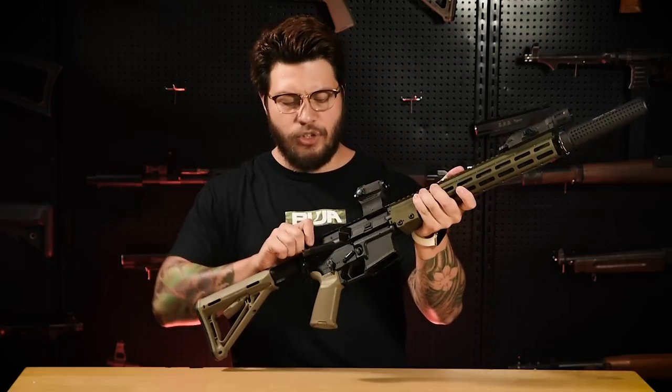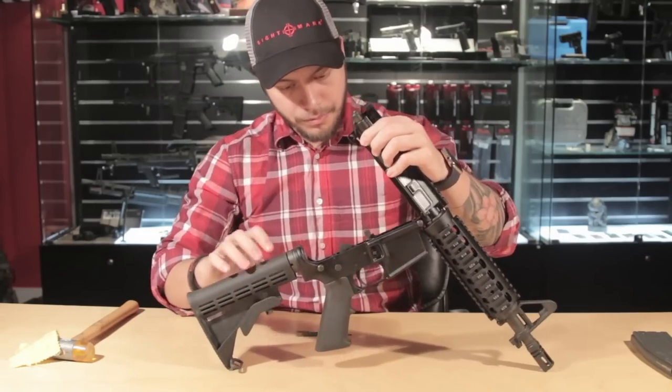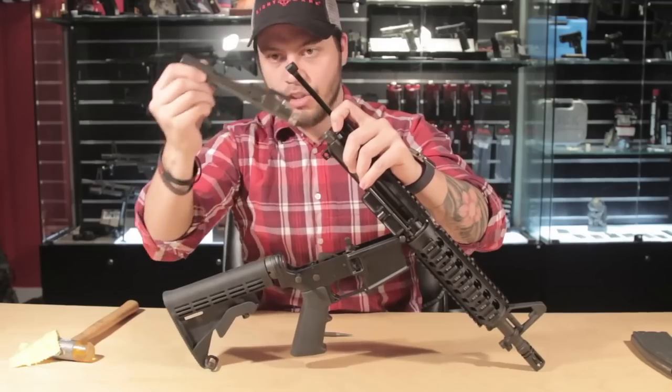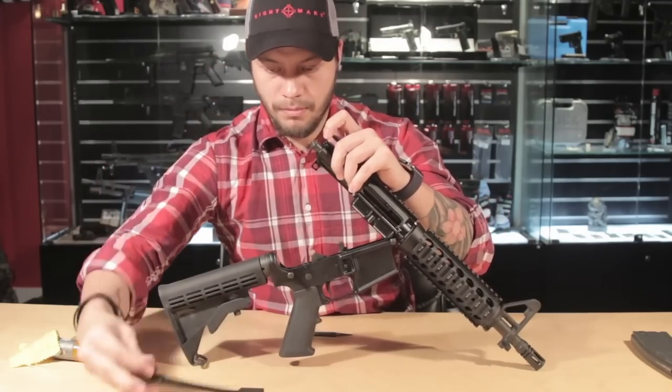Green gas-operated airsoft guns are probably the most realistic platform you can get right now on the market. For the airsoft gun to shoot properly, the user must manipulate it like a real firearm. Because of how realistic the system is, some law enforcement and military agencies will purchase these airsoft guns to use them as a training tool.